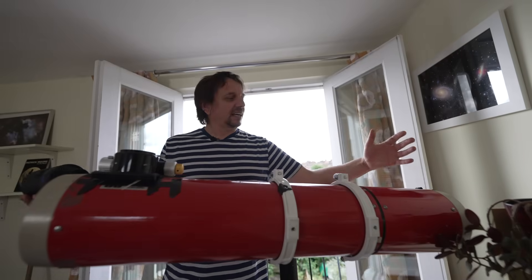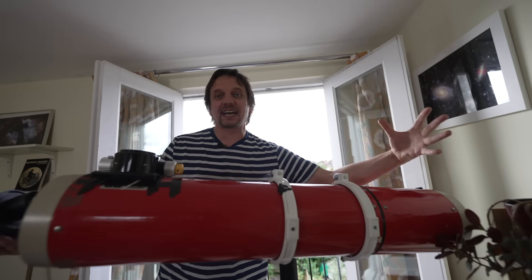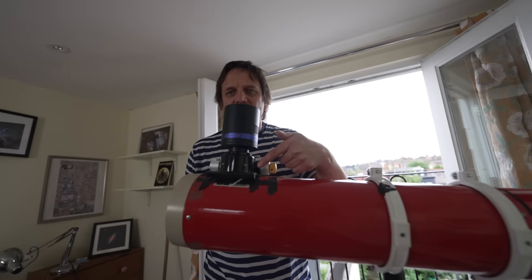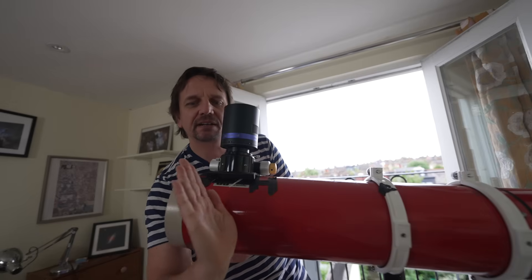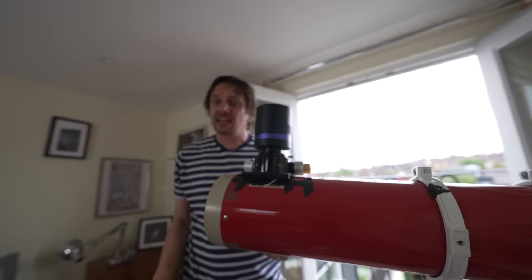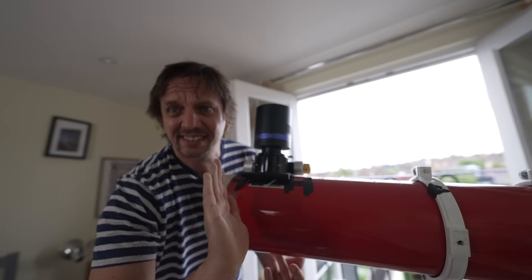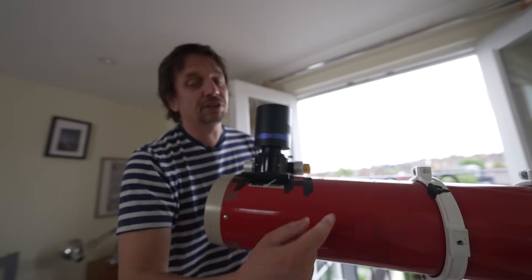The primary mirror is easy to point - it's in a primary mirror cell and there are knobs that allow you to set an exact angle. The camera is not so easy to point because it is stuck inside a focuser, so instead of wiggling the camera around, we wiggle the secondary mirror to get the camera pointing directly at the primary mirror. This is why I always adjust my secondary mirror first before adjusting the primary mirror.